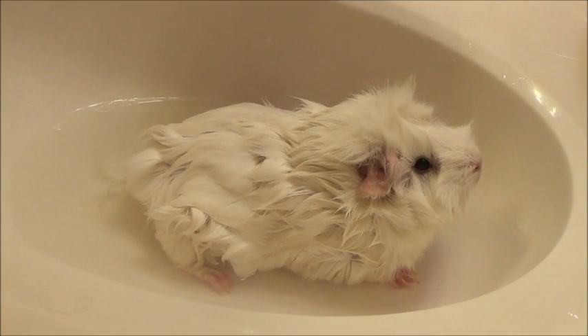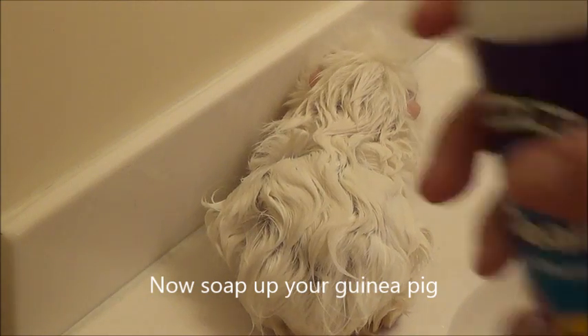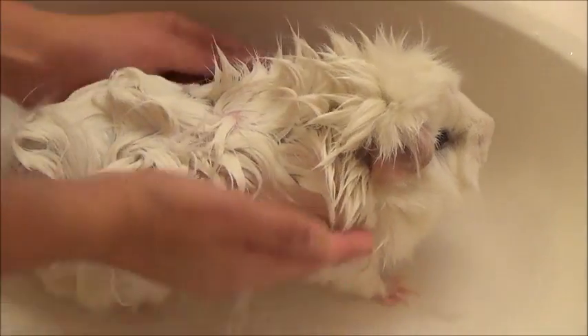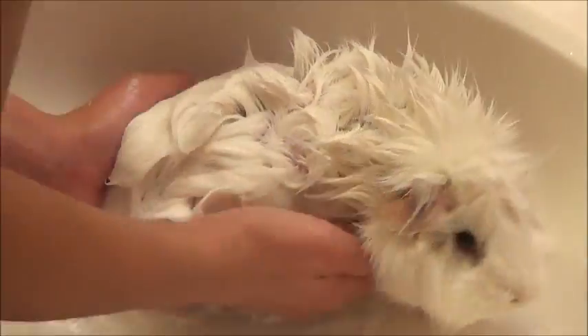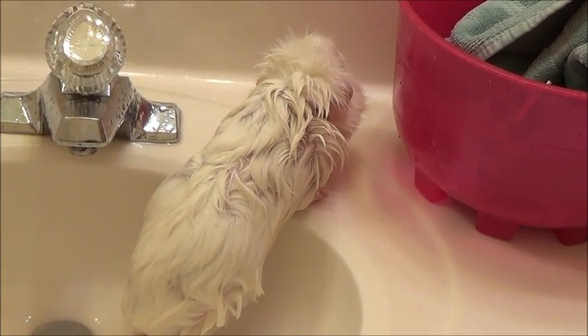Now you are going to take the guinea pig out of the bath to soap them up. Have a designated area — you could have them on a towel so they don't slip, and make sure they won't fall. Use the same technique I showed you to apply the shampoo. Then you are going to dry your guinea pig off with the small towel shown at the beginning of the video.